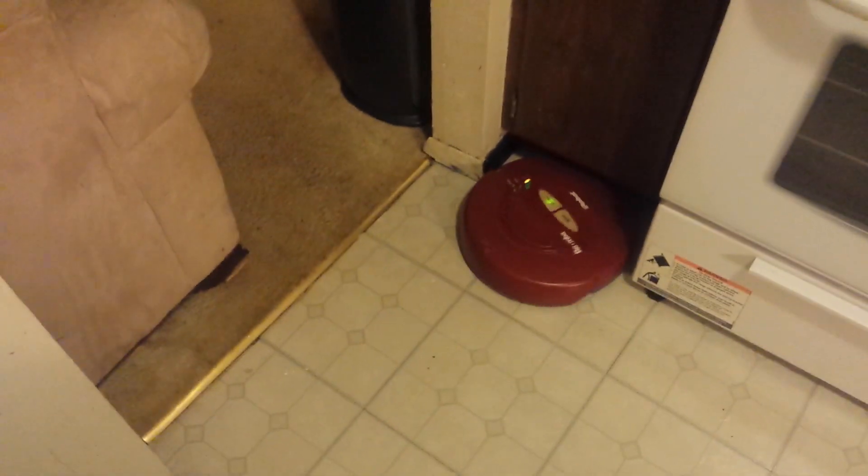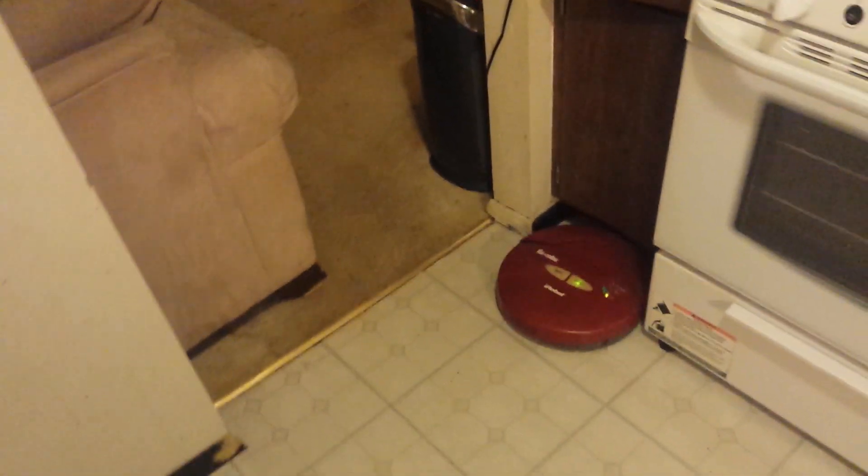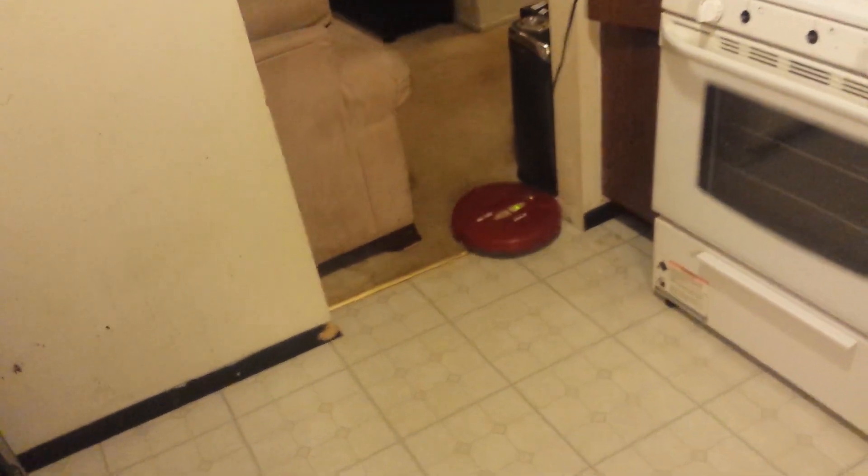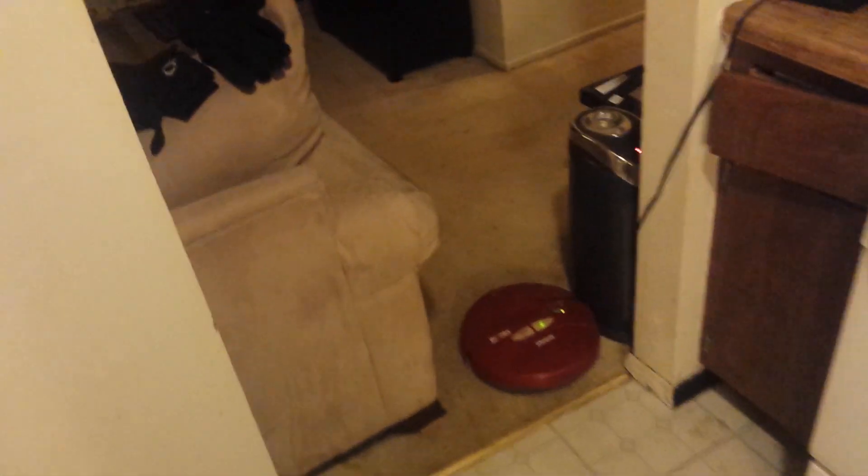I just wanted to show this Roomba. This is a Roomba Red. It's 10 years old and it's still running. The only thing that's needed in 10 years was a new battery, brushes and filters, which are wear-out items you fix over time.